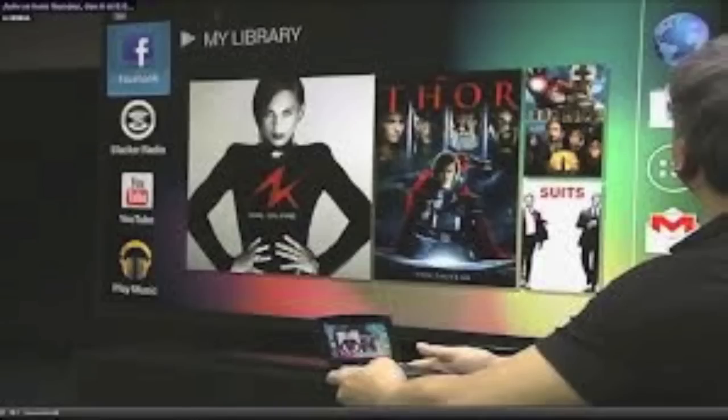One of the cool things about Project Shield is that it includes the Tegra Zone, where you can purchase all games supported by Tegra for the ultimate gaming experience. On top of that, with the click of a button you can enable a full Nexus-like vanilla Android experience and push it out to your high-definition television — experiencing Google Play, Google Movies, Google Music, and internet browsing on any 1080p or 4K display.